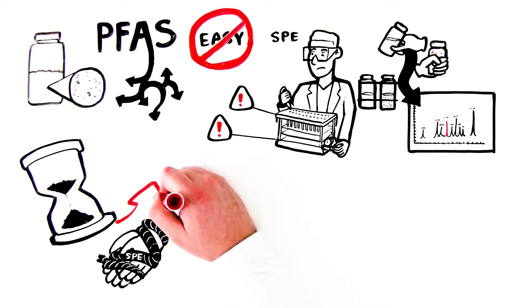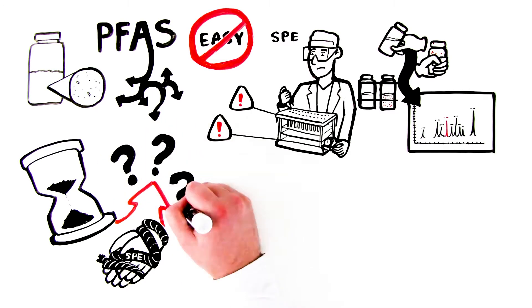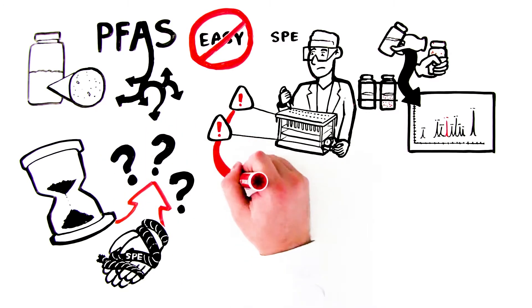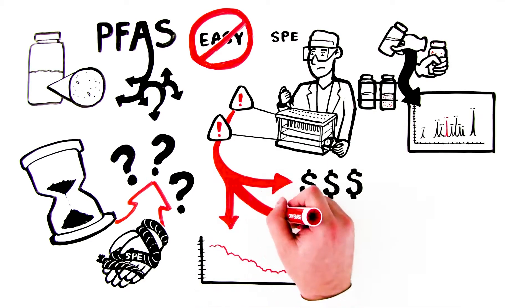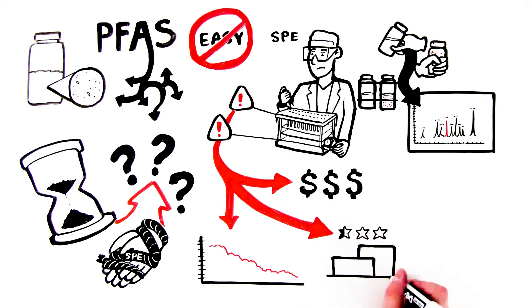All of this leads to uncertainty and wasted time. And if there are errors linked to SPE, having to repeat samples will add to costs, lower laboratory efficiency, and may eventually hurt your lab's reputation.